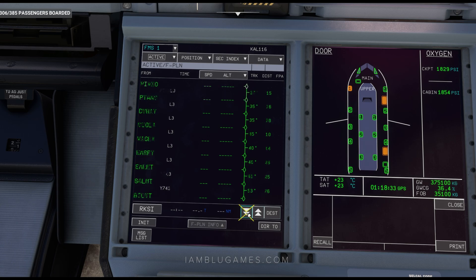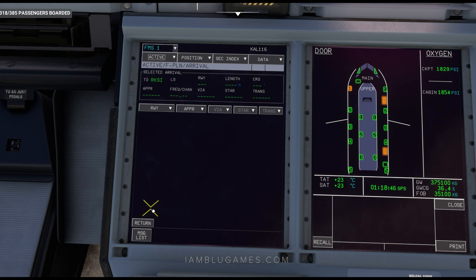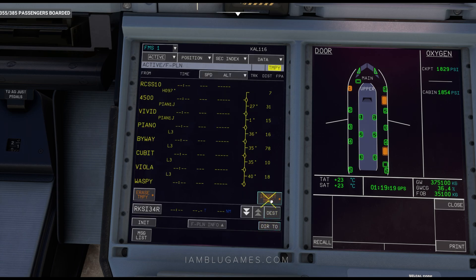We can hit the double arrows to scroll down, or hit Destination on the right to scroll to the bottom of our flight plan. Now we want to insert our arrival and approach. We'll click on RKSI. Go straight to Approach — the approach we're expecting is 34-right. Click on ILS 34-right. That automatically puts our runway in. Then go to STAR — the standard terminal arrival — and look for ALMNS2E. Click on that, no transition. We do have a VIA — INPUL. Click on that, then hit Temporary Flight Plan and insert.